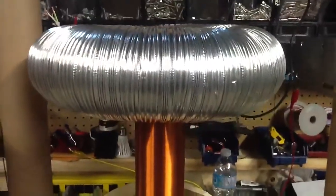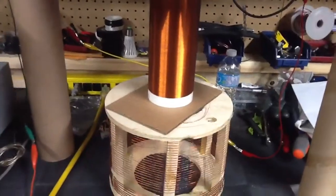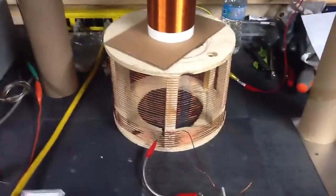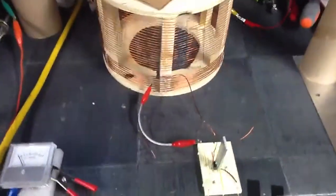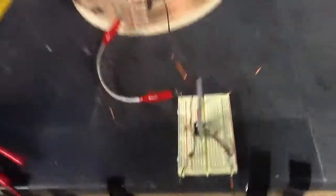I brought the frequency down to 248 kHz, out of the AM band, and this is the higher voltage 12 volt circuit.